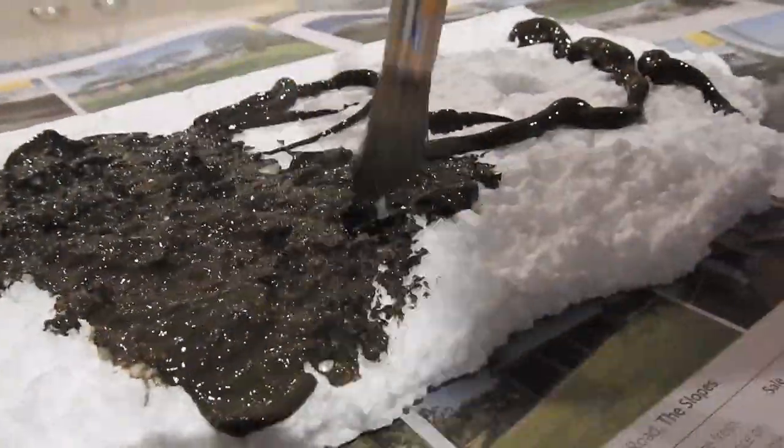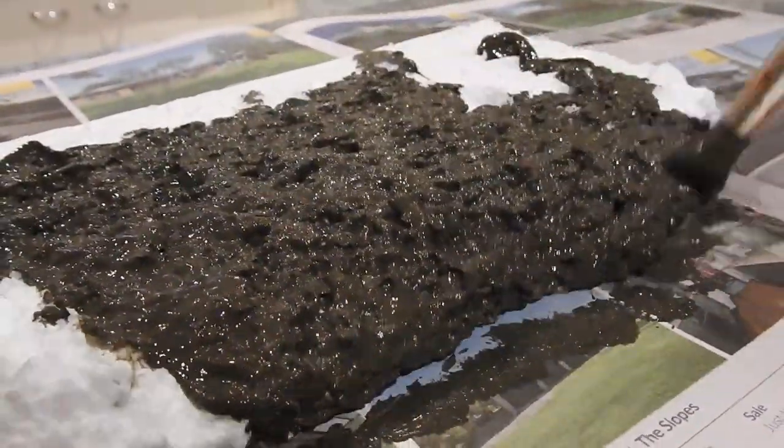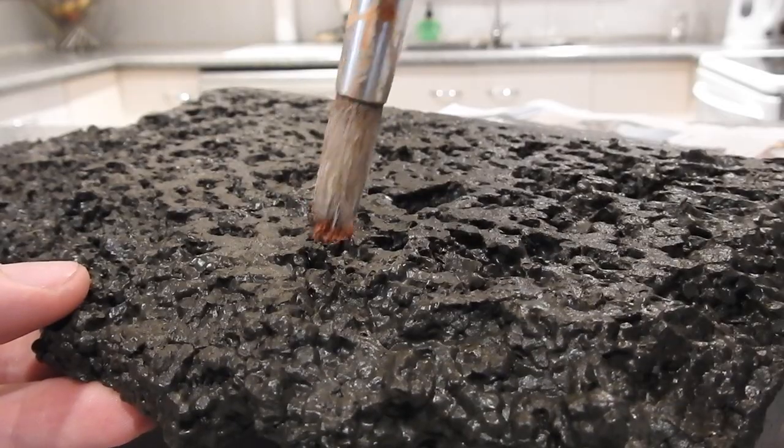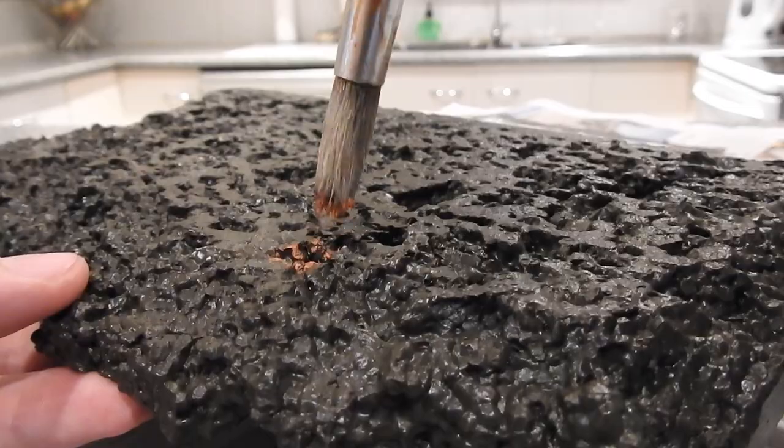Smother the styrofoam in dark brown paint and just paint into every crevice there is. Then find a safe place for it to dry. Then get yourself the lighter shade of brown and dab the higher points of the surface.